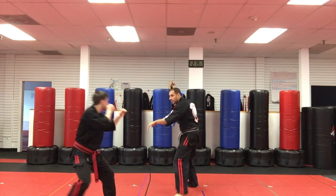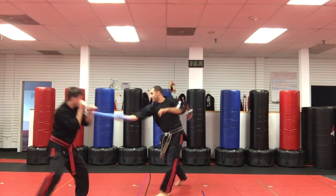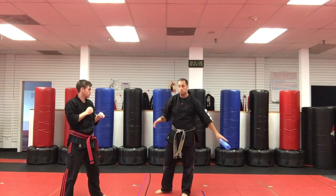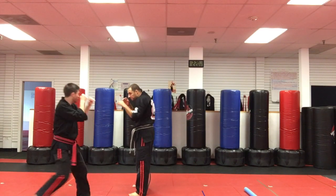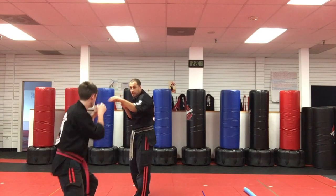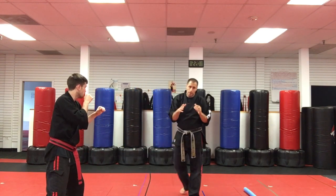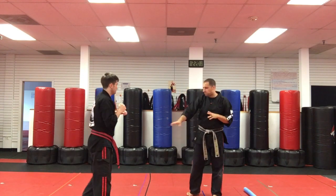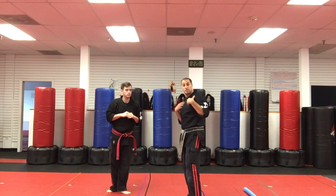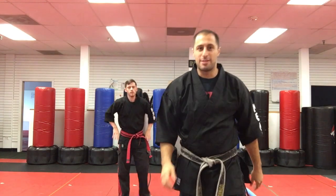One more time — every time my hand moves, Senpai Jesse has a reaction. This is just working on not getting hit. There are deeper parts of sparring we can go into, but for right now, rule number one — just the basic. This should be the first thing you work on in sparring. I'm Sensei Federico, this is Senpai Jesse, and that's rule number one in sparring. Try it out — let me see you guys get up and do it.